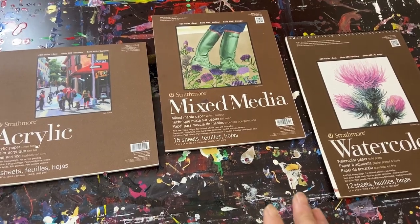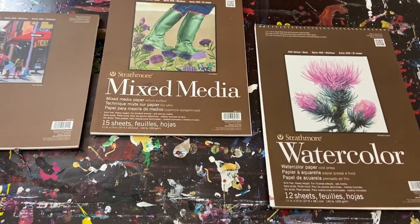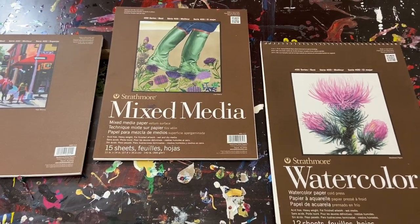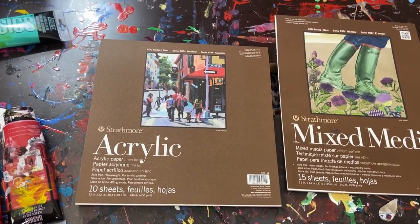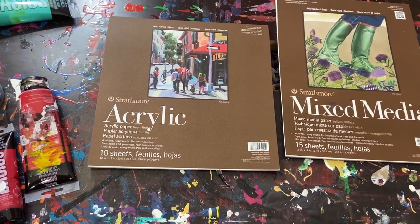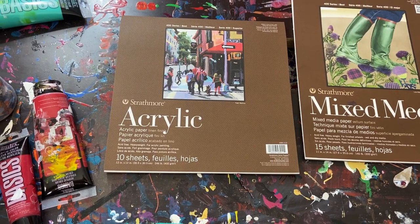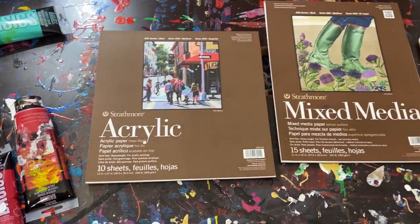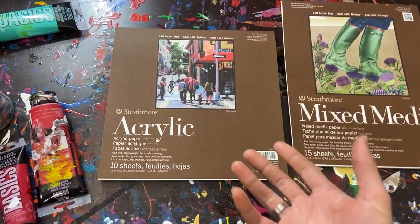I figured I'd just do a real quick video on the paper specifically. Here are the three types that I have used, and what I'm going to recommend — I'll cut right to the chase — is acrylic paper. Now the problem is that buying big sheets of acrylic paper is kind of hard to come by unless I do it online. But from a local craft store, they don't get much bigger than this, so that's why I don't tend to buy the acrylic paper.